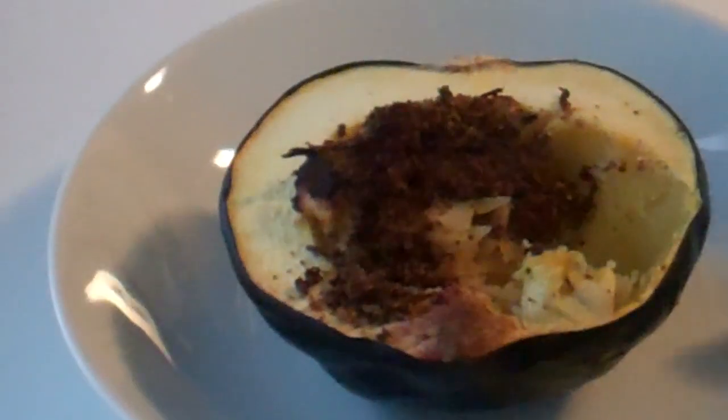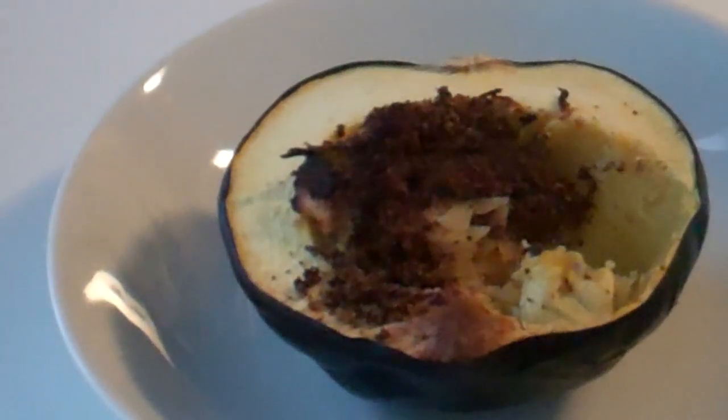Recipes just like this one can be found in my 'Pop It in the Toaster Oven' cookbook, which you can buy anywhere. Give this a try and buy my cookbook!